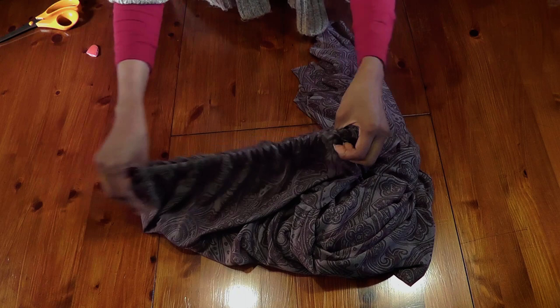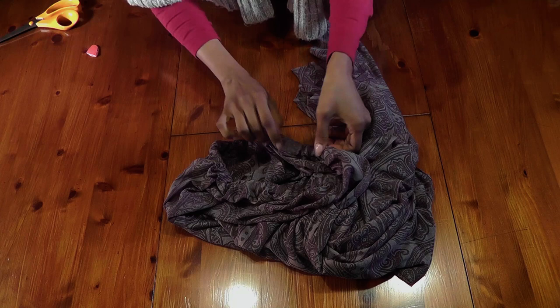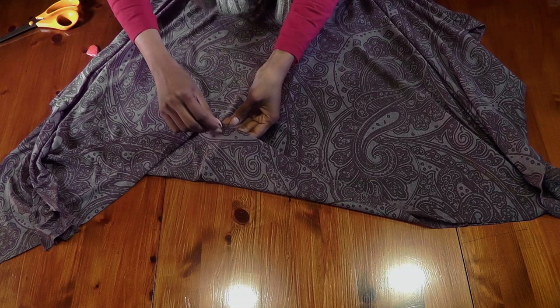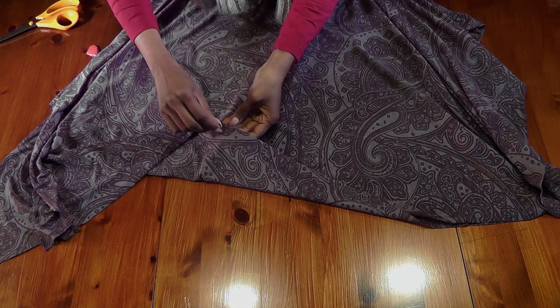Now just spread your skirt around like that and close the little gap with a zigzag stitch. There is your beach skirt — ready! It has got this lovely uneven hem and you don't need to do any stitching at the bottom or the sides because this is a jersey fabric and it won't fray. It looks finished as long as you have cut out a neat edge — that's all you need.